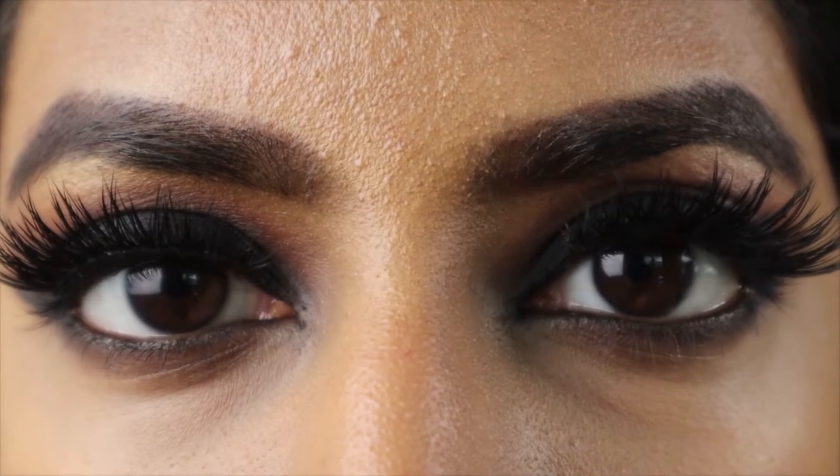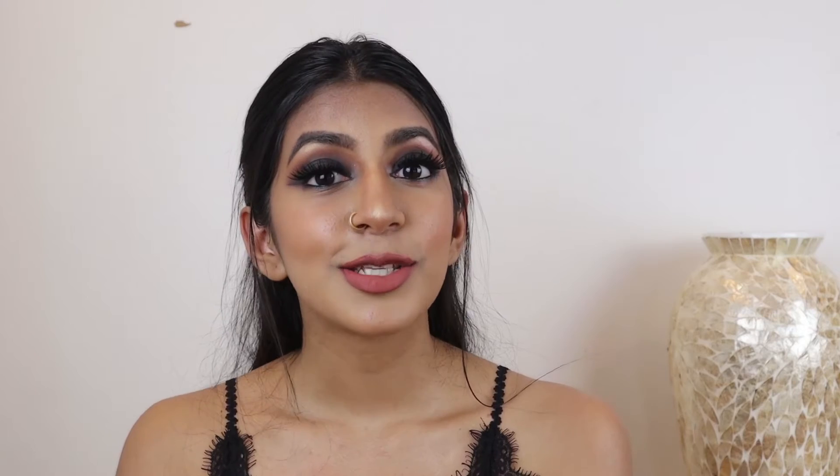This week's video is going to be on how to create this black smoky eye. If you guys watched my video last week, it was all about an everyday natural makeup look. But this week, we're going ham — it's going to be a black smoky eye, a night out party look.